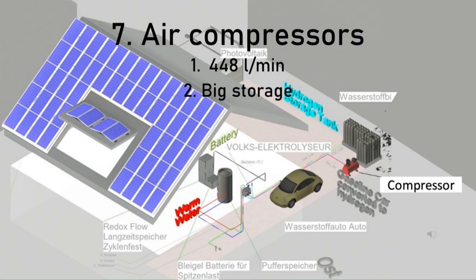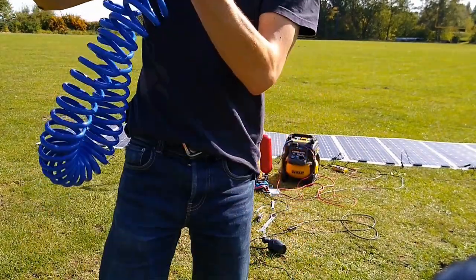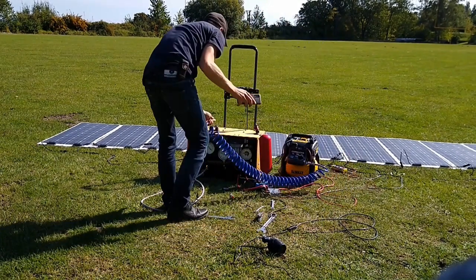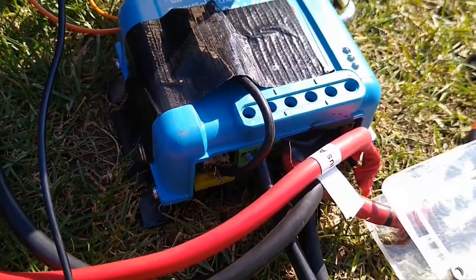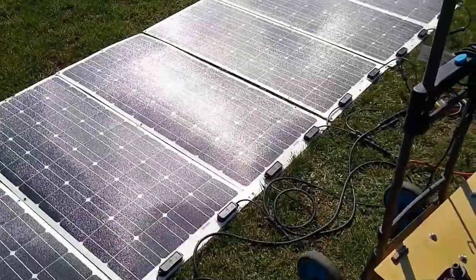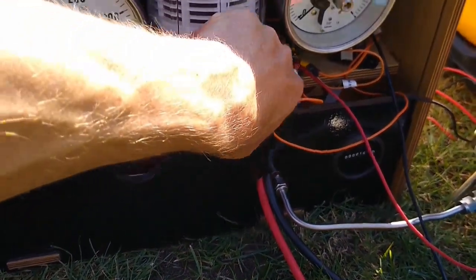Now let's talk about compression. The booster can take up to 448 liters per minute for this demonstration. All there is left to do is connect this. The compressor is way too small but it's enough for the sun power we get. There is absolutely no battery involved — my little 12-volt lock is connected to the battery and the electrolyzer is connected to the load. No cobalt, no lithium. Right now I have just 8 of 10 modules connected. I will switch on the electrolyzer now.